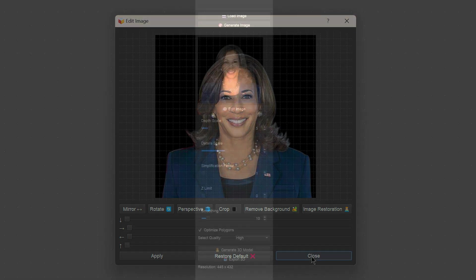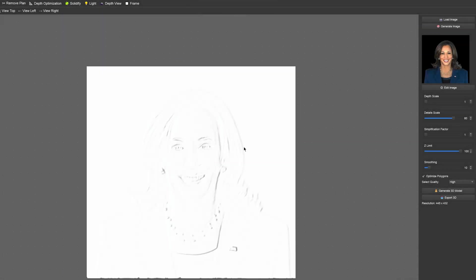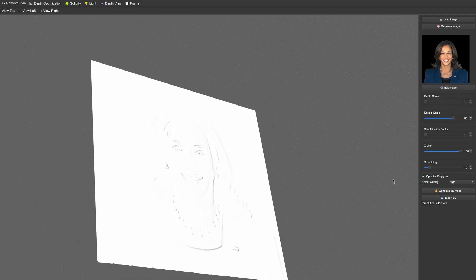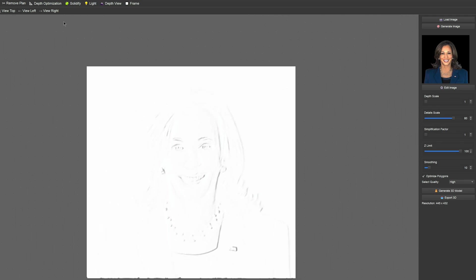Once that's done we'll apply that, and we're going to play with the depth scale — it's really important for that to go to 1 and the Z limit to go to 100, because we don't have a lot of room to play when we engrave a coin. Here's what the 3D generated image looks like: it's nice and flat and we've got all of the detail compressed into a very small area.